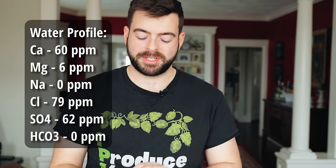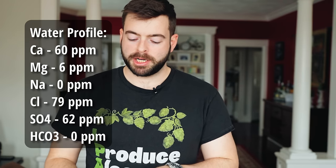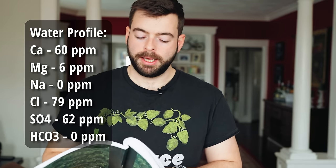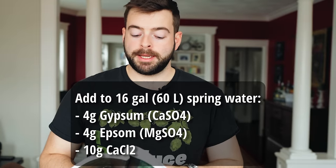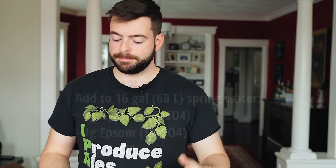For the water profile, it's the same for both beers, so I'll treat the initial 16 gallons of strike water with: 60 ppm calcium, 6 ppm magnesium, 0 ppm sodium, 79 ppm chloride, 62 ppm sulfate, and 0 ppm bicarbonate. To achieve that profile with 16 gallons of Poland Spring water, I'm adding 4 grams of gypsum, 4 grams of Epsom salt, and 10 grams of calcium chloride. That'll get you roughly the same water profile for both beers.